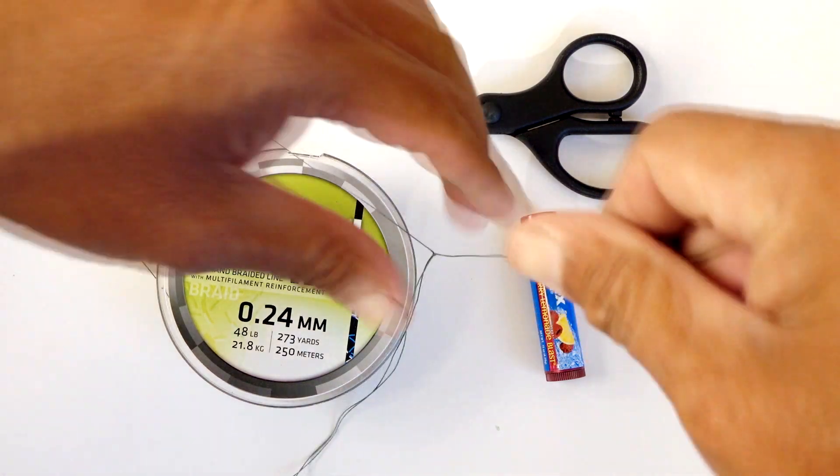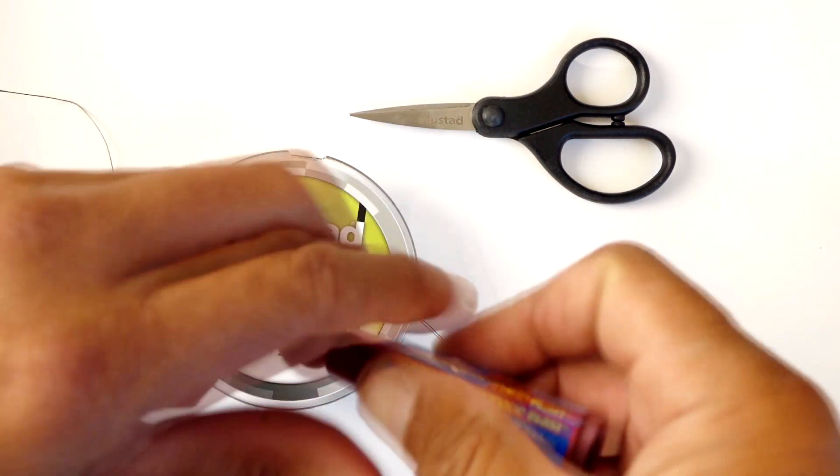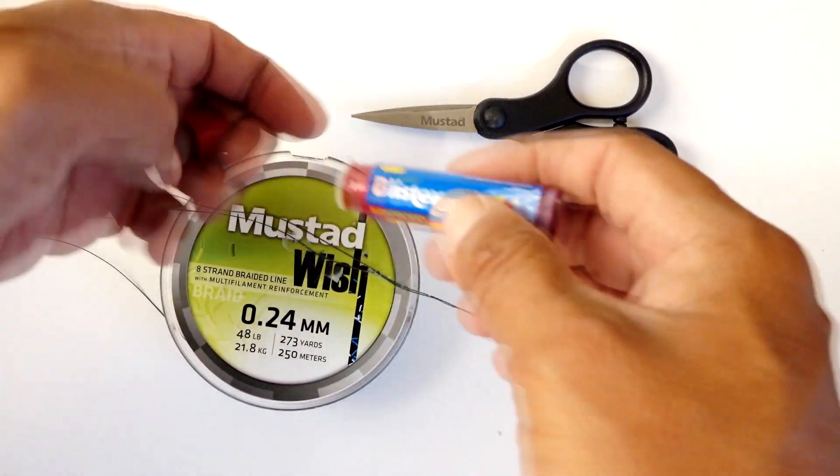So what you do is basically put it on the knot, put it sparingly, and what this does is lubricate the knot to the point where when you pull on it, it does not damage the knot and lock it down even tighter.